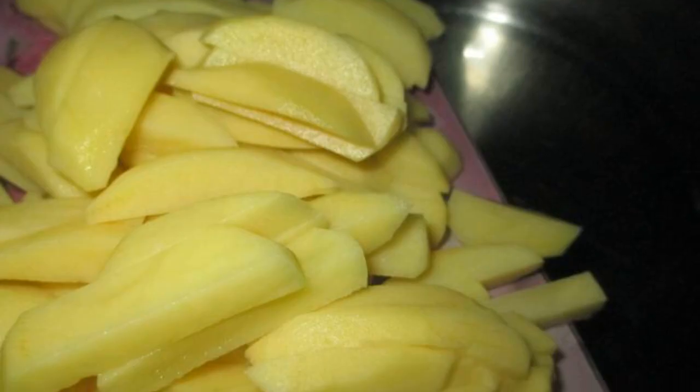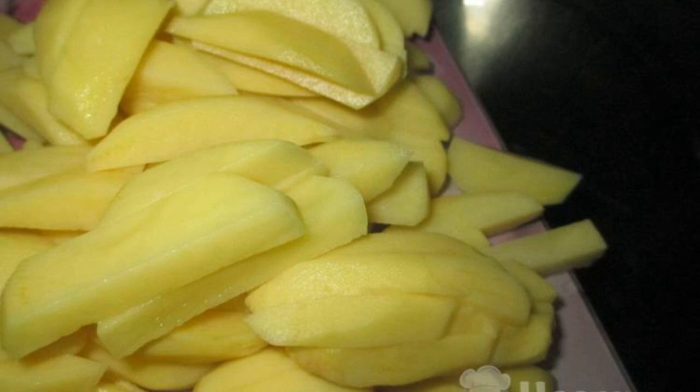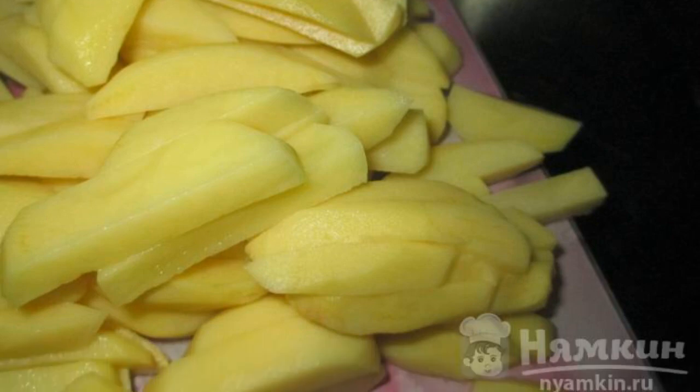The complexity of the dish is medium. Peel or scrape new potatoes and peel a large onion. Cut the potatoes into strips and put the potato strips on a preheated frying pan with vegetable oil.